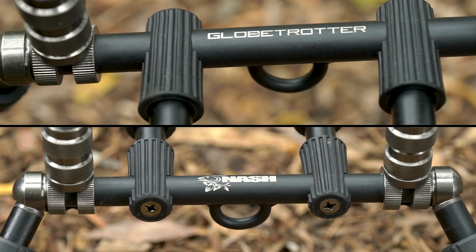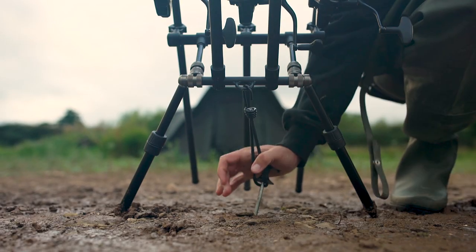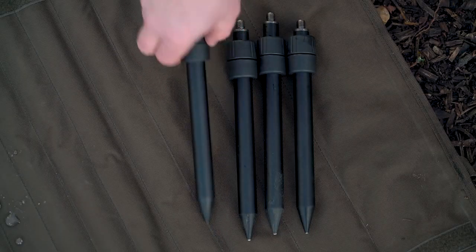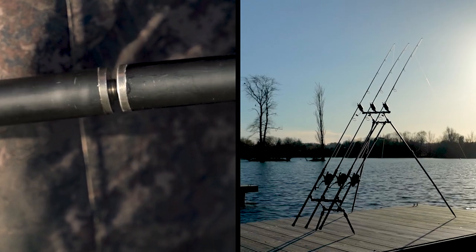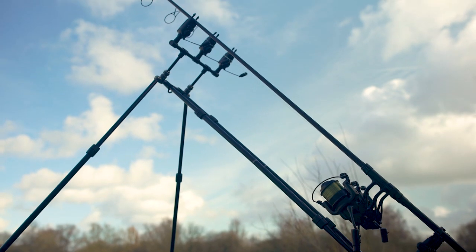There are also moulded anchor brackets at each end which allows the pod to be weighted for extra security. It's supplied with four short legs and two additional 36 inch two piece extension legs for increased elevation where required.